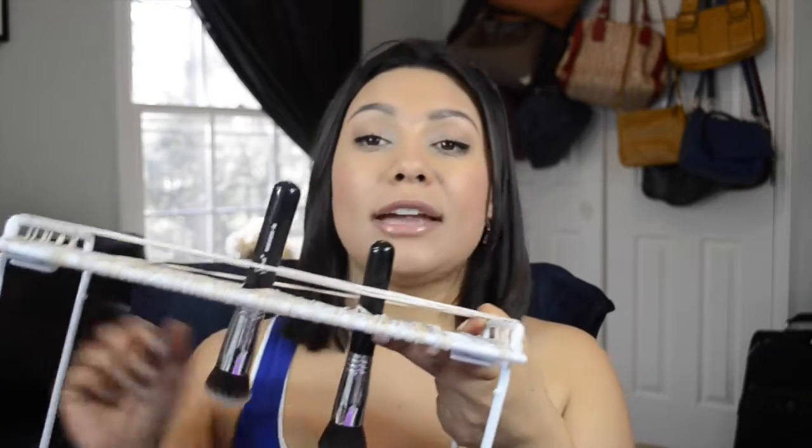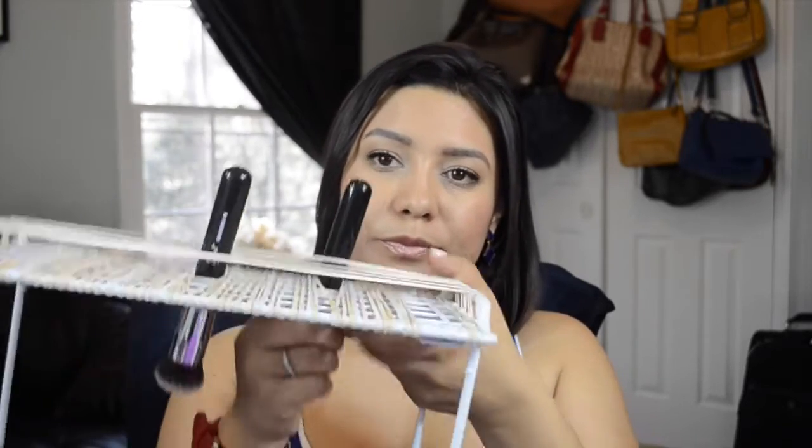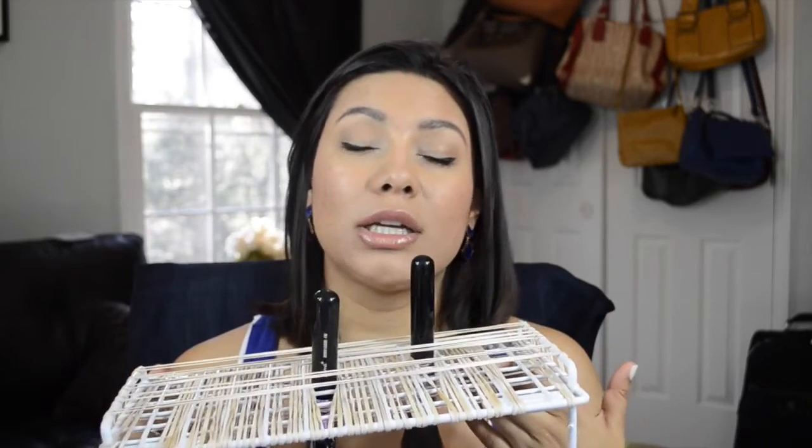So after I wash my brushes, I dip them in the solution, rinse them, take all the soap off, and then use a little towel next to me to spot dry them a little bit. Then I stick them in from underneath — don't do it from up top because you'll ruin your bristles, do it from down here and stick it up.